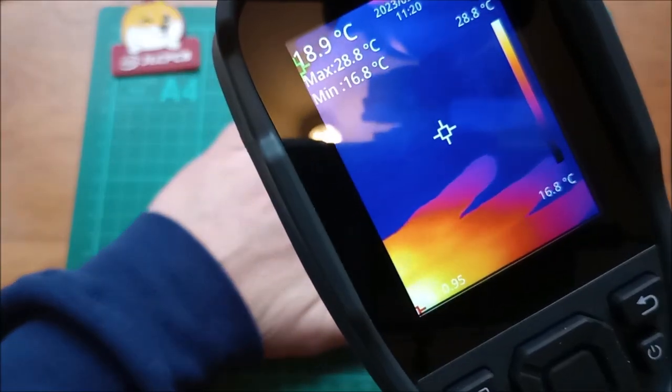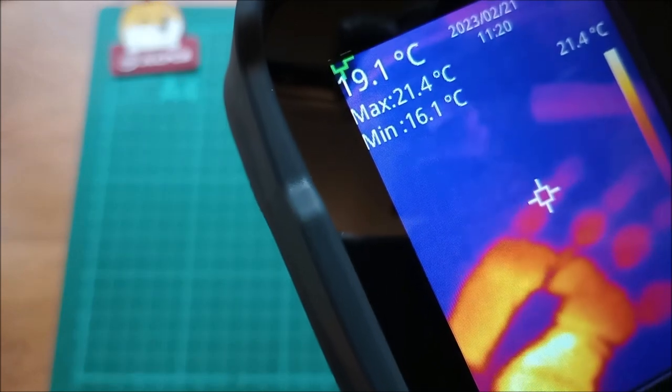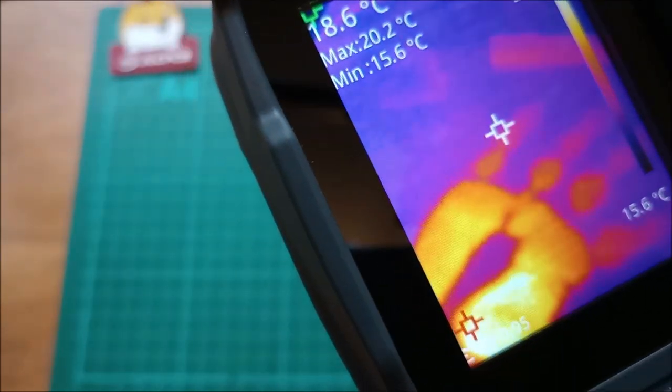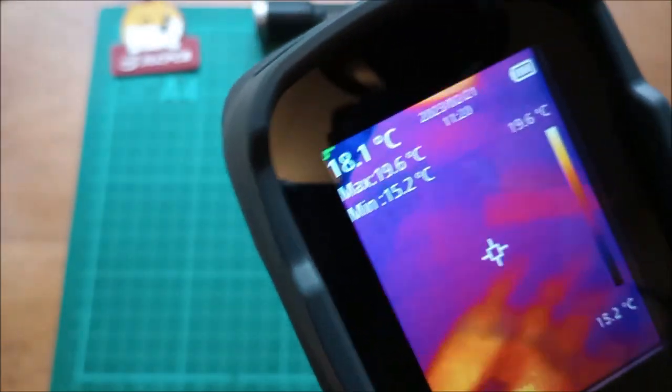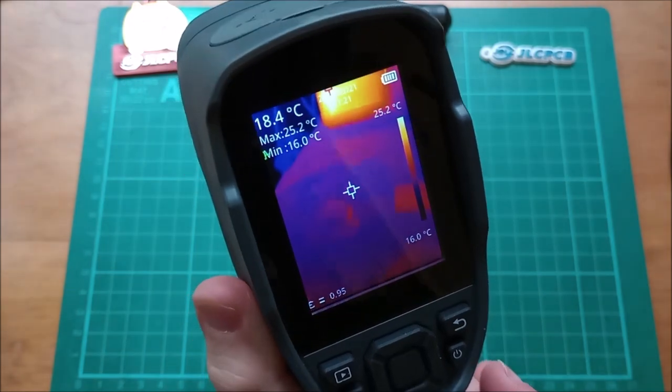Let's put my hand on the green mat here and just transfer some heat to it. You can quite clearly see my handprint, and that will remain for as long as the heat stays in the mat.